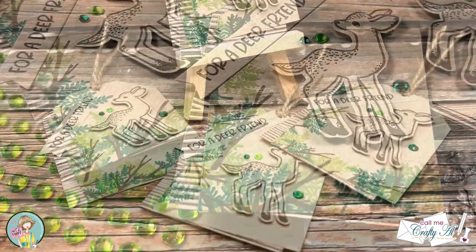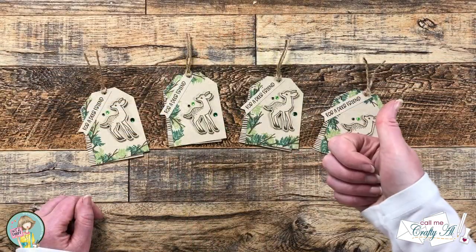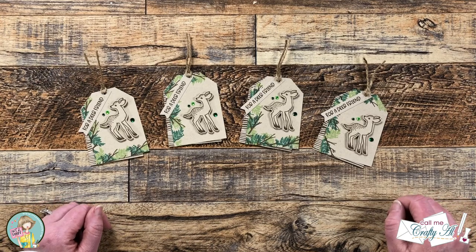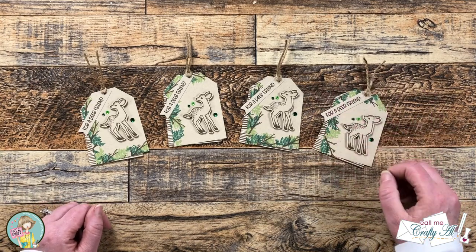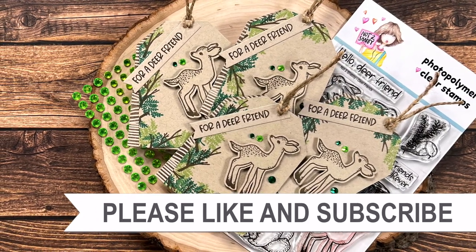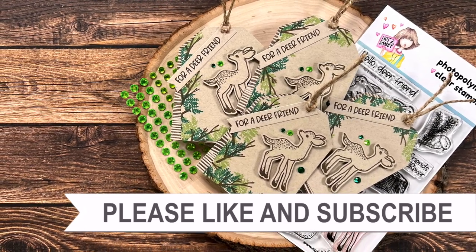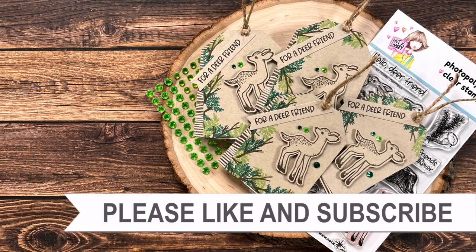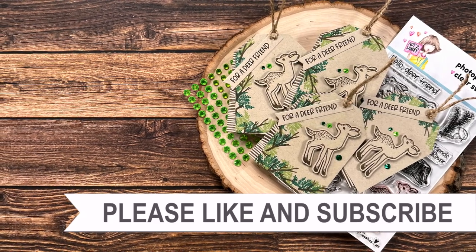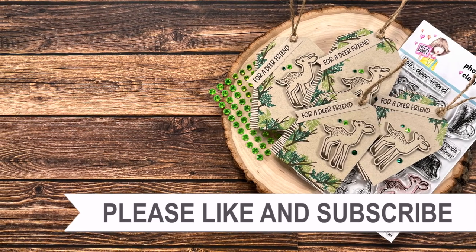I hope you enjoyed seeing how I put together these four quick and easy tags. If you did, as always a thumbs up is appreciated. Until my next video I hope you're all having a crafty day! Bye-bye! Thank you so much for taking the time to watch all the way to the end. I hope you'll consider clicking on one of the videos or playlists I have linked above, and if you're interested in any of the products or tools I used today I do have some links in the description box below. I'll see you in the next one!